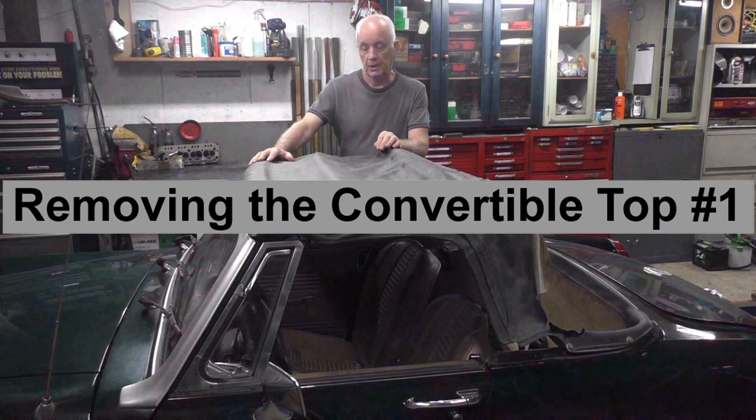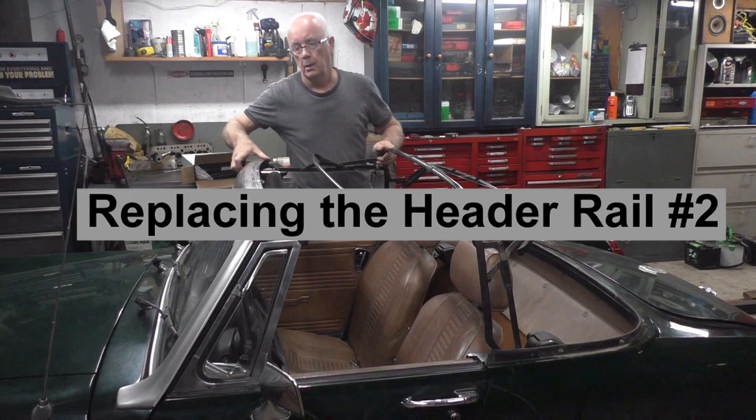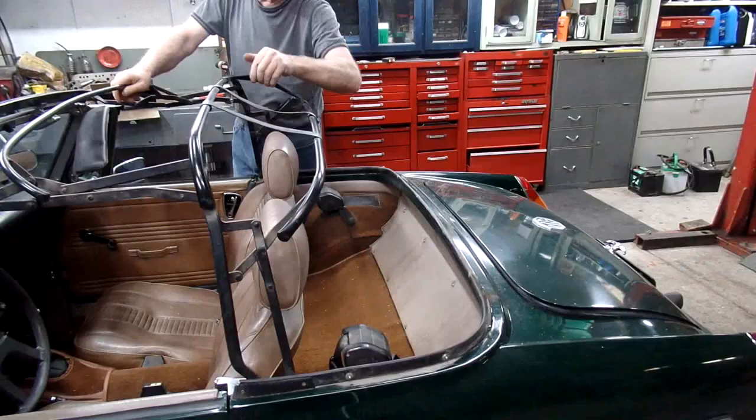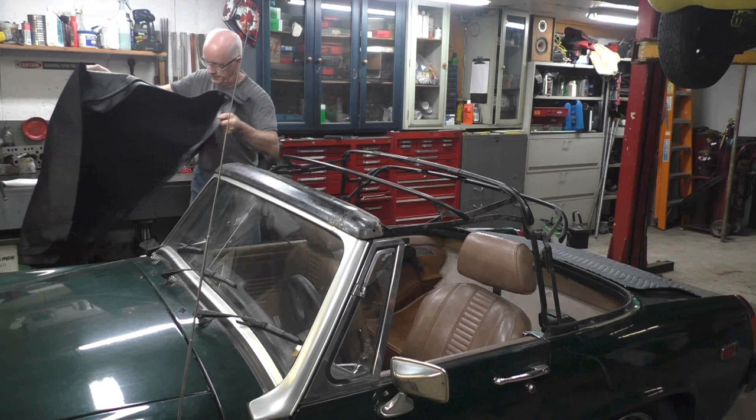Removing the convertible top, replacing the header bar, repairing the hardware, and finally installing the top.